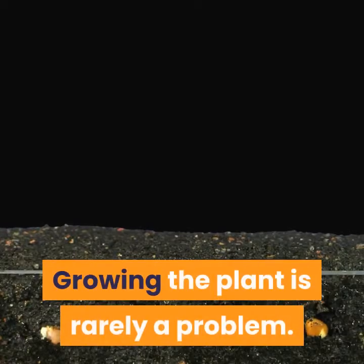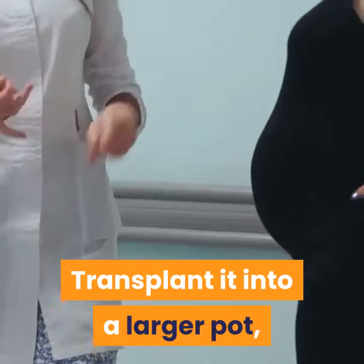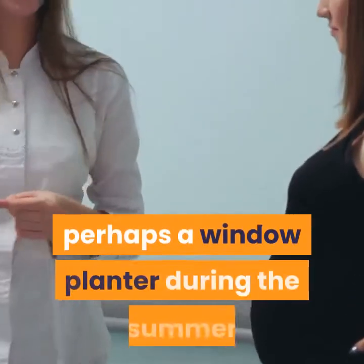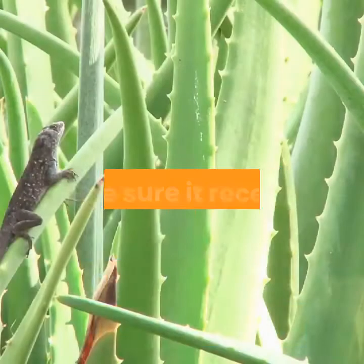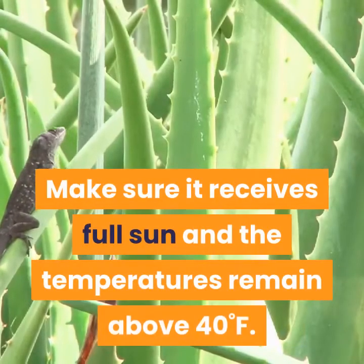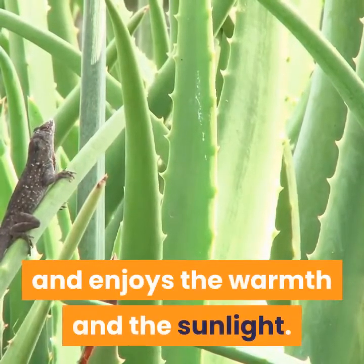Growing the plant is rarely a problem. Purchase a small plant and transplant it into a larger pot — perhaps a window planter during the summer or a larger pot during the winter. Make sure it receives full sun and the temperatures remain above 40°F. Aloe vera is a succulent after all and enjoys the warmth and the sunlight.